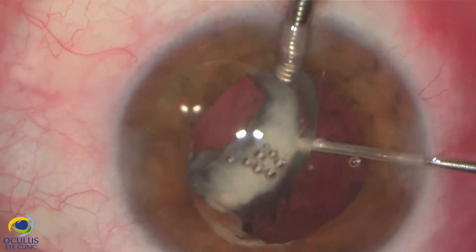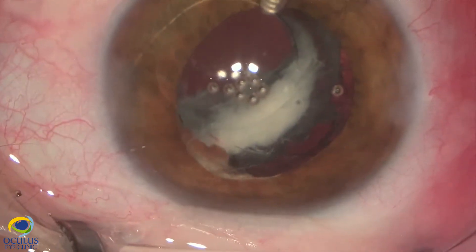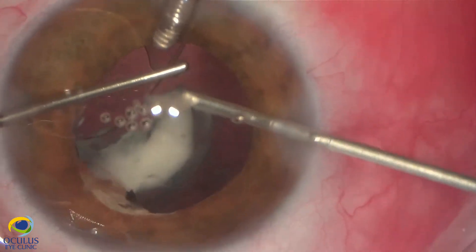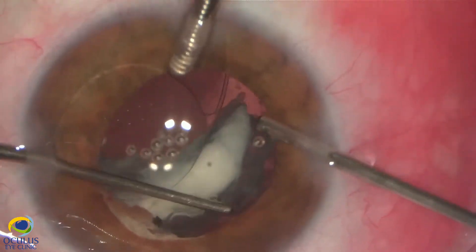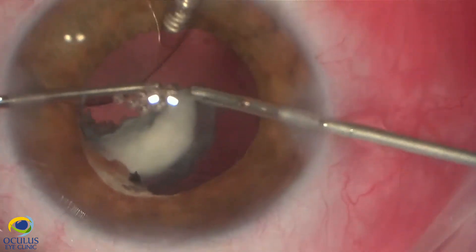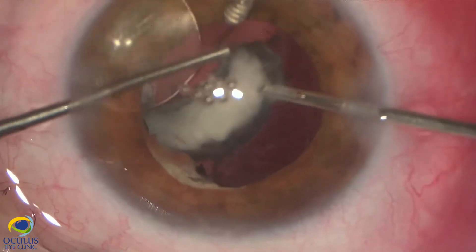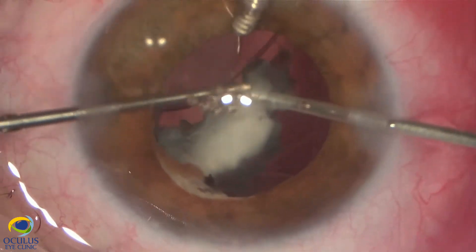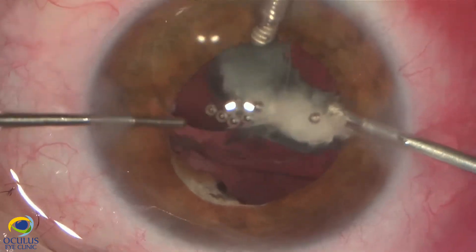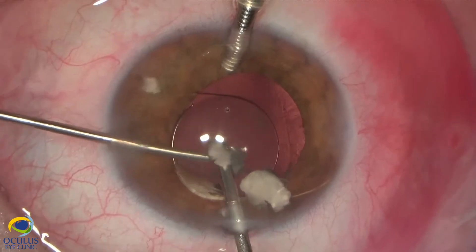It is quite difficult — the cortex remnants are very thick. I managed to bring them by aspiration from the periphery to the centre of the pupil. I am keeping the IOL there for two reasons: first, it was kept as a backup — maybe it will not be needed to be explanted and we can re-implant this one. And second, for protection against the falling of nucleus pieces posteriorly.